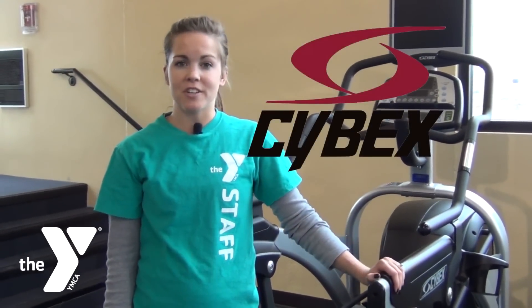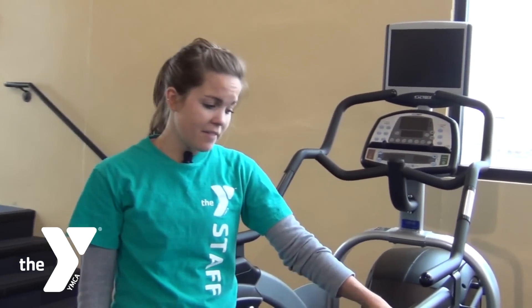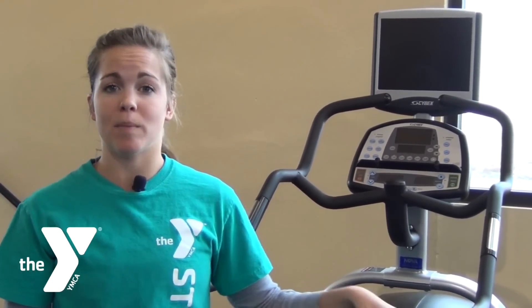The Cybex Arc Trainer is just a great option if you're looking for something different for cardio, working different muscle groups. It has advantages over a regular elliptical because you can change the range of motion — whether it's low or high — so you're going to be working different muscle groups.